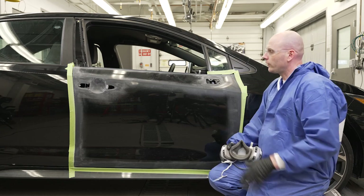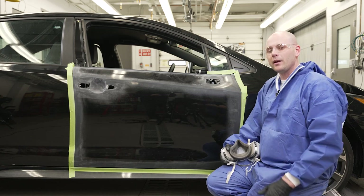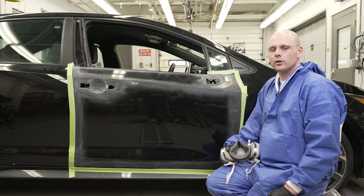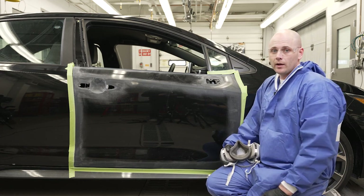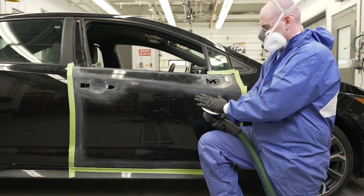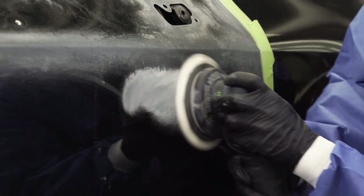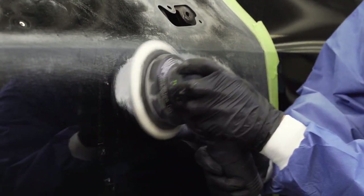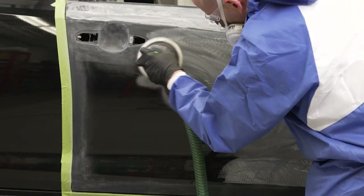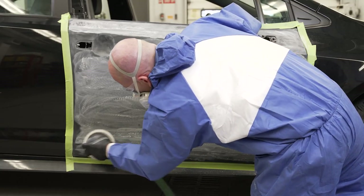Now that all of our edges are scuffed, we're ready to do our final sand for paint. We're going to follow your paint company's recommended procedures for the coarseness of sandpaper you should use. For our paint line we're going to be using 800 to 1000 grit paper and sand everything down like we're getting it ready for base clear. We want to sand all the texture out and make sure we cover any straight-line scratches that may be left from hand scuffing. I'm going to throw my respirator on to do that because we're going to have some dust in the air, and then after that we'll move on to our actual repair area.